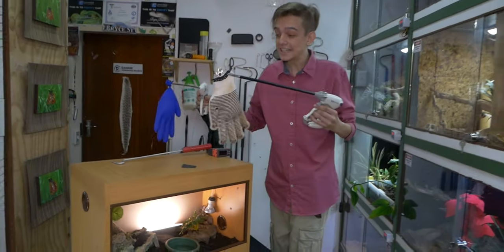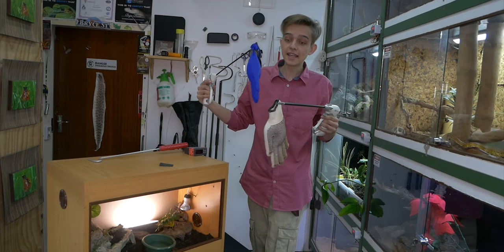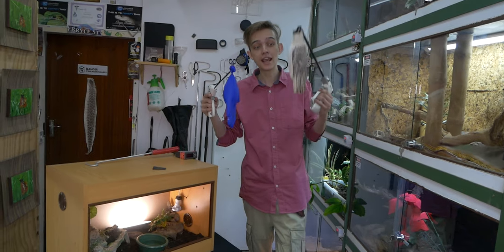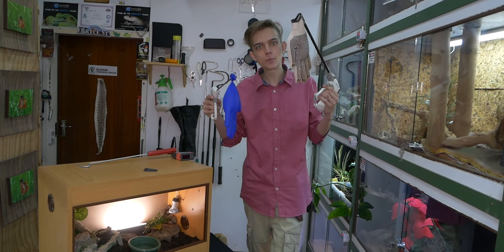So that's pretty cool. We can see from that little test that the snake would rather go for something like an open and exposed hand, whereas the glove is a little bit more protective.